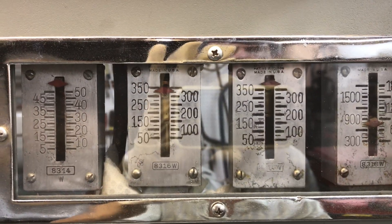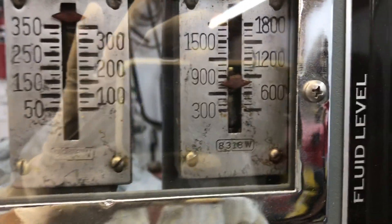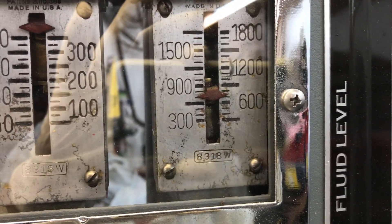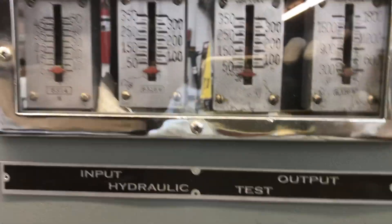Full boost, full activation — we come over here and you can see our gauges: we've got 350 and 350 on the input side, and well over 700 PSI on the output.